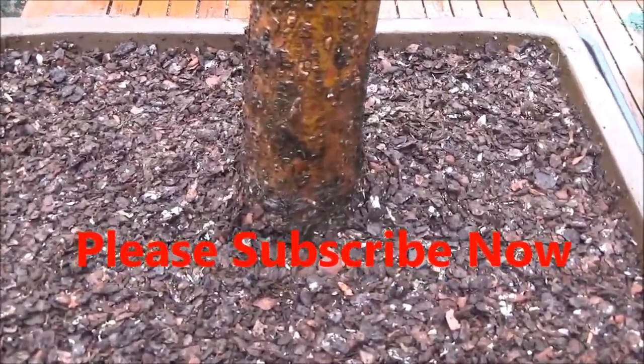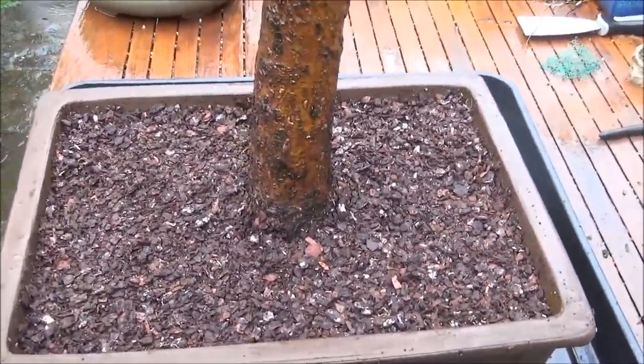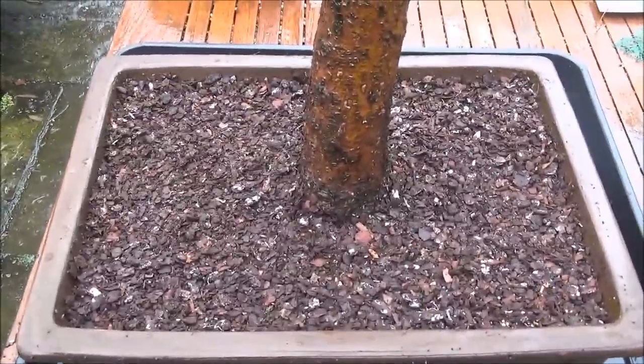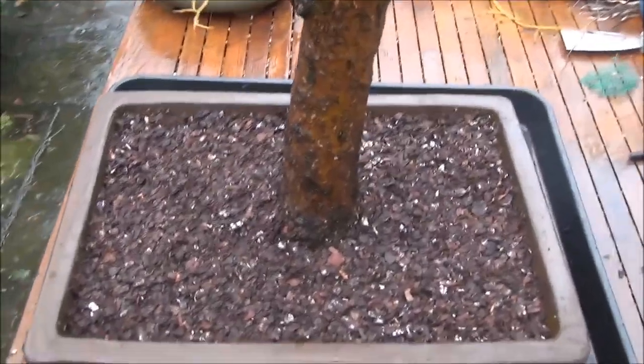Well, there we are — that's what it now looks like compared to before, and I think it's an improvement by removing those three very low lying branches which appeared to be like surface roots but weren't. The top will be pruned in the next month or so. That's all for now — until the next time, this is Iqbal for McBonsai.